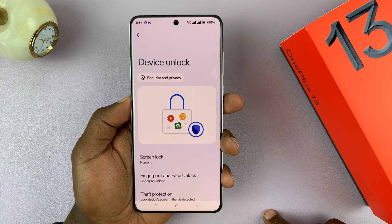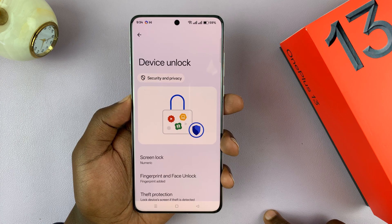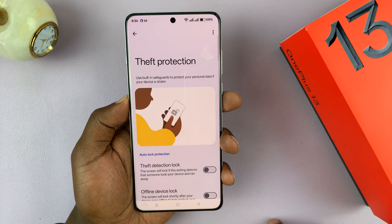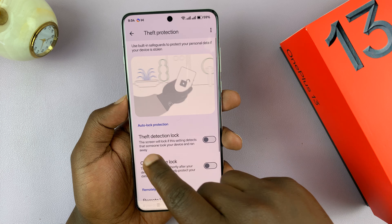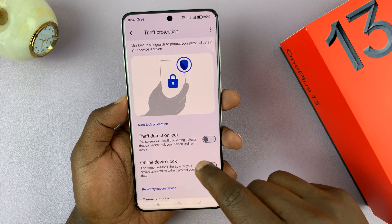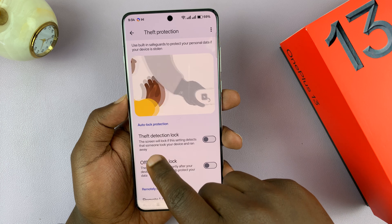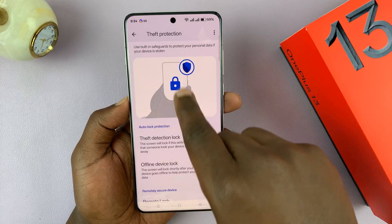Now, of course, you have to have set up some kind of passcode and maybe even fingerprint, and then you should see Theft Protection. Tap on that, and here is the theft detection lock. It says the screen will lock if this setting detects that someone took your device and ran away.